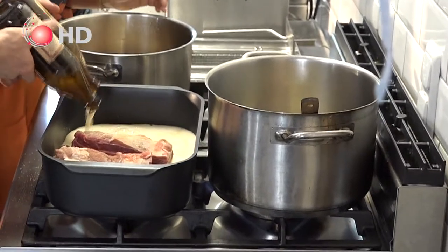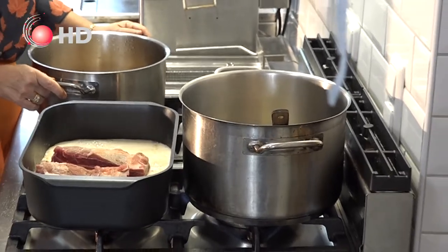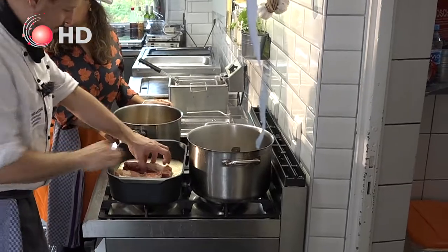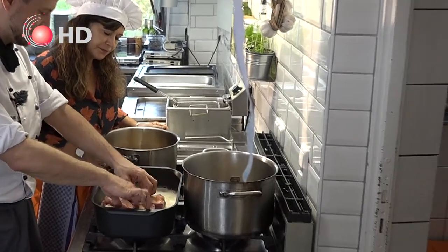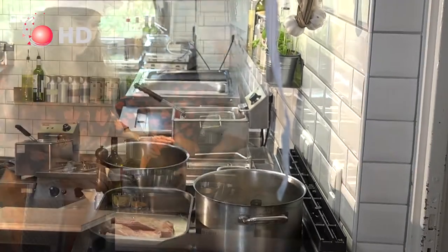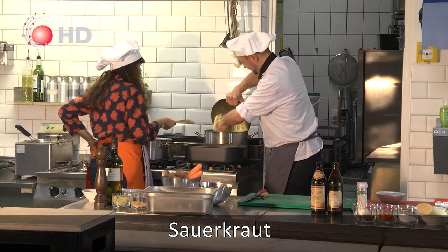We put the whole beer inside — on the water with the beer. You need the whole skin to be under water. If it isn't, it comes out like leather after cooking. So we don't need colour, we just put it together.